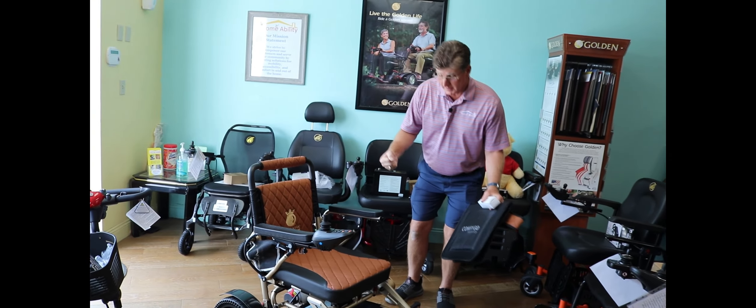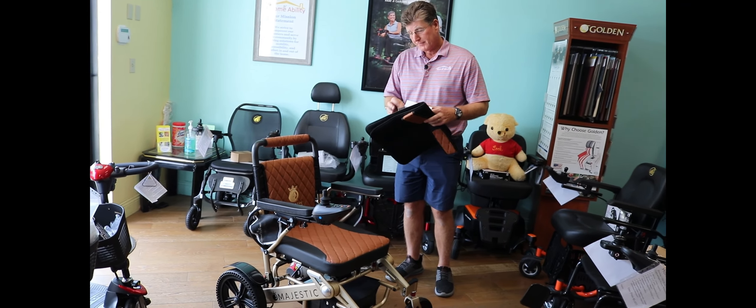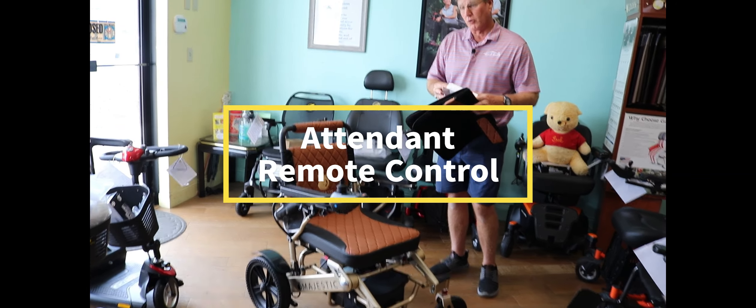That's a really cool feature — no more struggling and bending over. The other unique feature of this model is an attendant remote control.